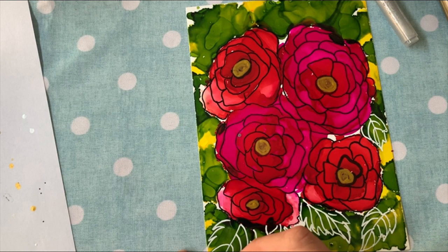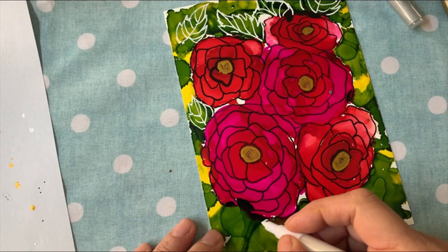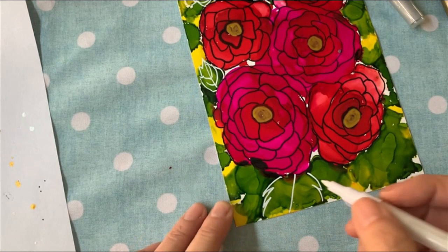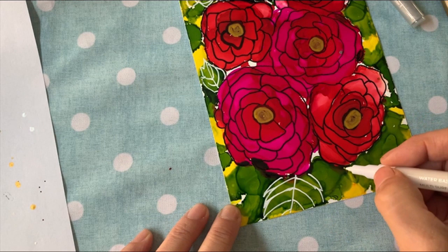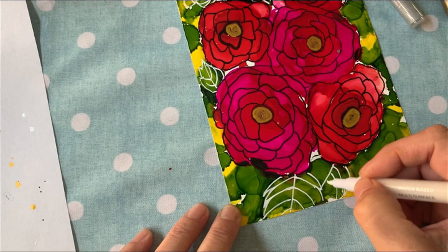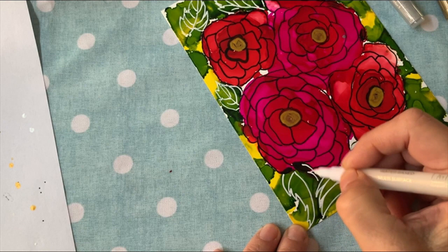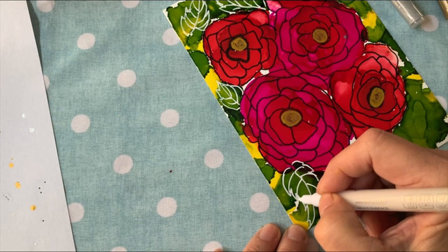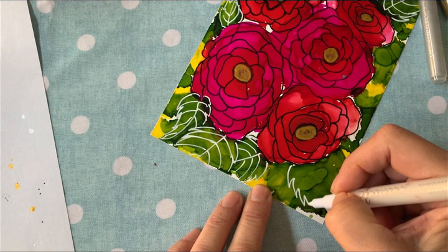As you can see I'm really building the whole picture. I'm turning it so I don't put my hand on it. I'm doing a big leaf here that's actually going off the page, which is fine. And here's another pretty large leaf. I like to leave some of the green in the background just the way it is — I'm not worried about turning every single green spot into a leaf.